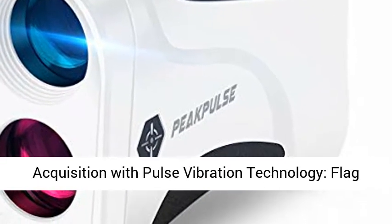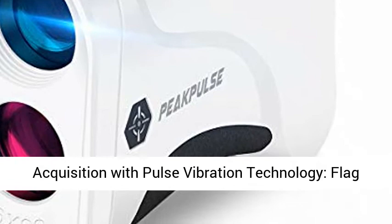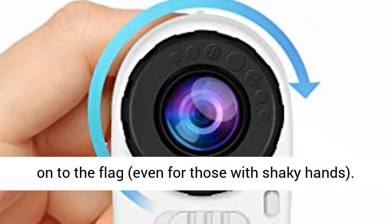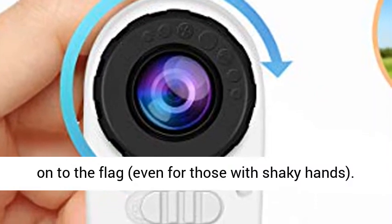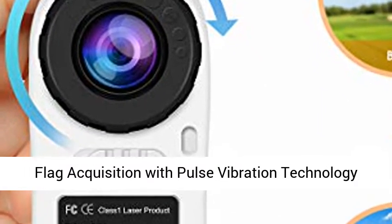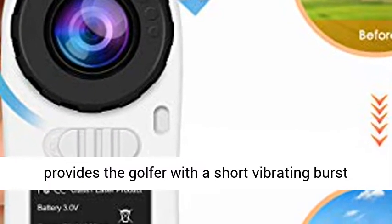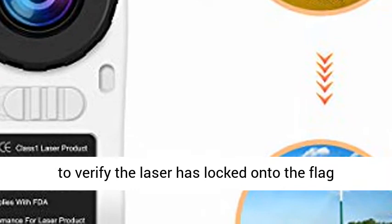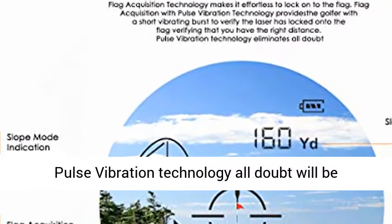Flag Acquisition Technology makes it effortless to lock onto the flag, even for those with shaky hands. Flag Acquisition with Pulse Vibration Technology provides the golfer with a short vibrating burst to verify the laser has locked onto the flag, confirming that you have the right distance. With Pulse Vibration Technology, all doubt will be eliminated.